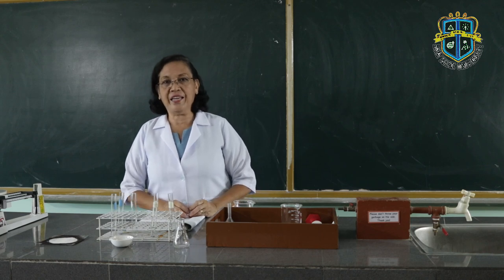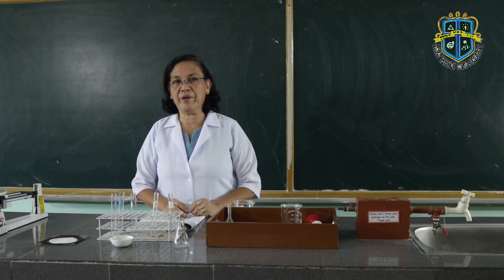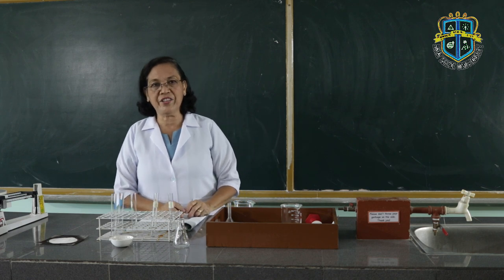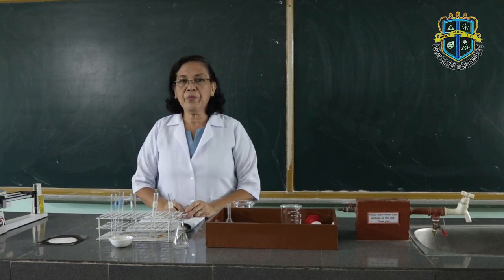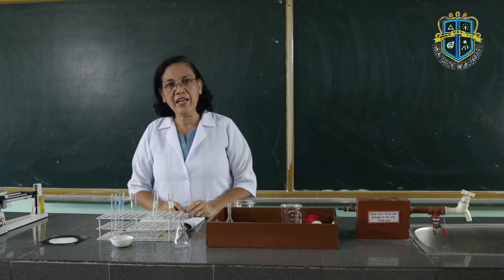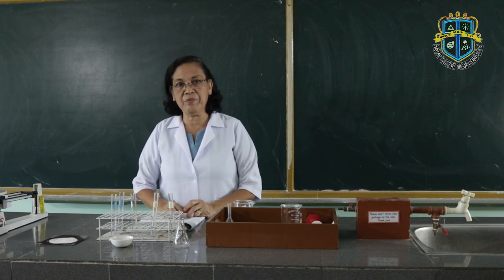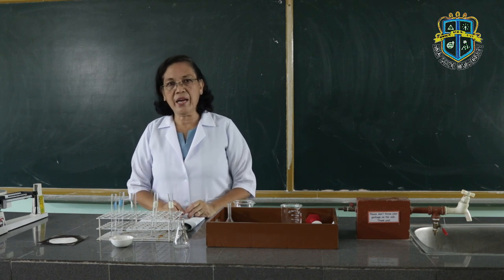Hi, good day. Welcome back to our class, Chemistry 100B Laboratory. Today, we are going to perform the next activity on the common laboratory operations. What I would like you to do is make a keen observation of the activities and procedures that I'm going to perform today, because this will serve as our free lab lecture as well as a demo on the common laboratory operations.